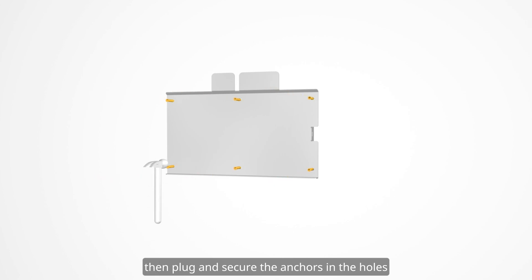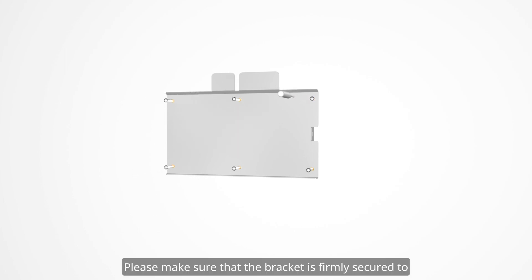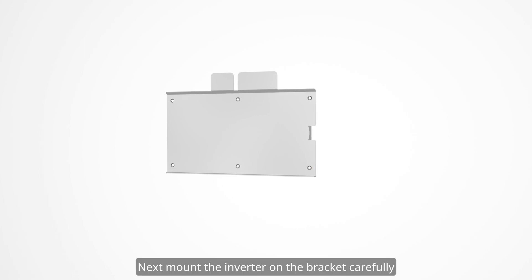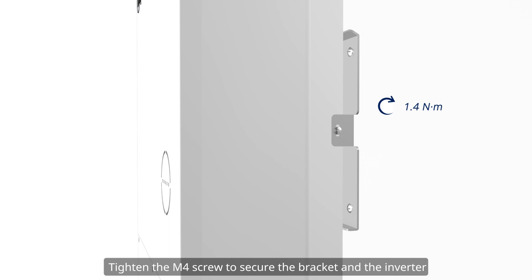Leave enough space around the inverter. First, mark the six drilling spots according to the screw holes on the bracket. Drill holes with an electric drill with the drilling depth no less than 60 millimeters. Then plug and secure the anchors in the holes. Fix the bracket with M6 screws, making sure that the bracket is firmly secured to the mounting surface.